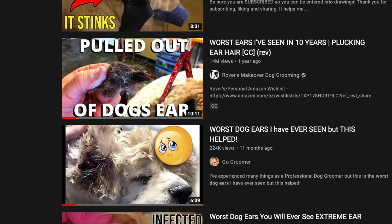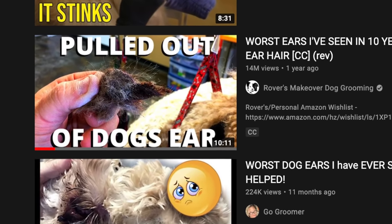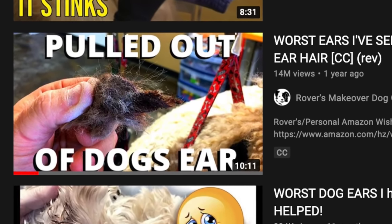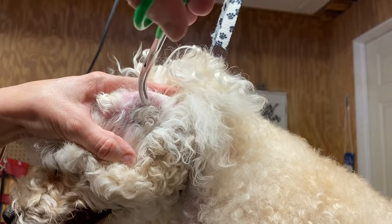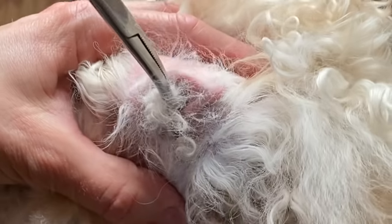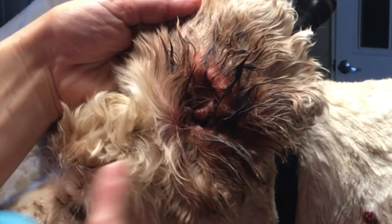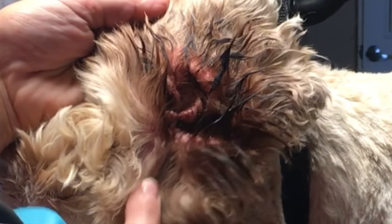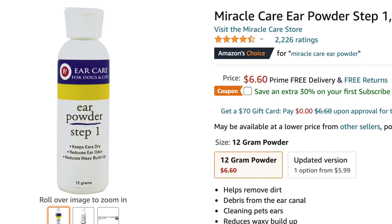We've all seen the videos of people pulling some pretty disgusting things out of dog's ears, but how often is it that we see a video explaining why you should be doing this, demonstrating how to properly and safely remove the hair from inside your dog's ears, and what can happen if you don't pluck and clean your dog's ears — and why this happens. There are only a couple of products that you're going to need to get the job done.